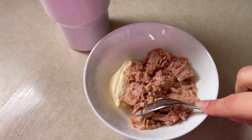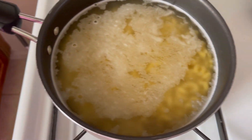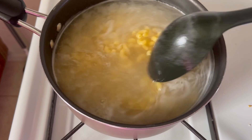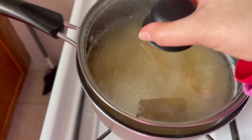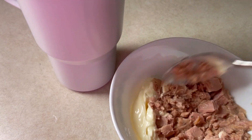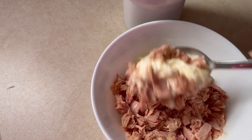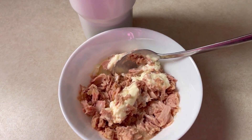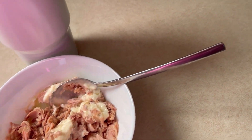I have my tuna here all drained. I put like a big old scoop of mayo, mix that up and I put quite a bit of pasta here — probably a bit over two cups of pasta. I'm gonna let that boil and cook up. I probably won't put all that pasta with the tuna. I'll add some salt and pepper — just a teeny bit of pepper.